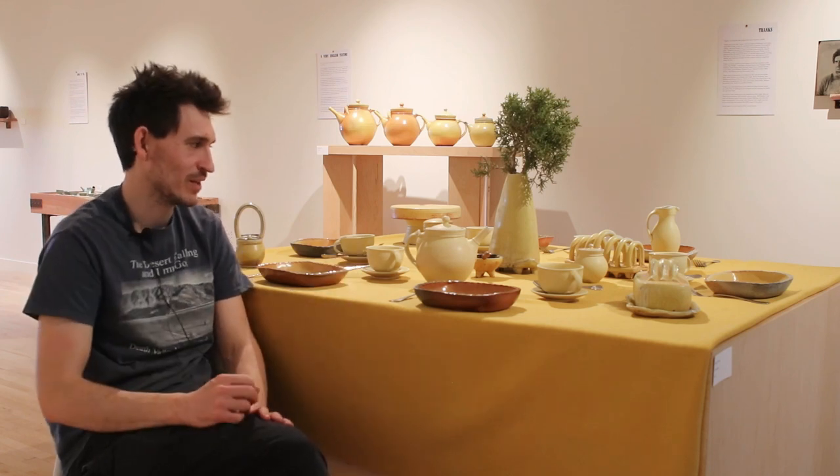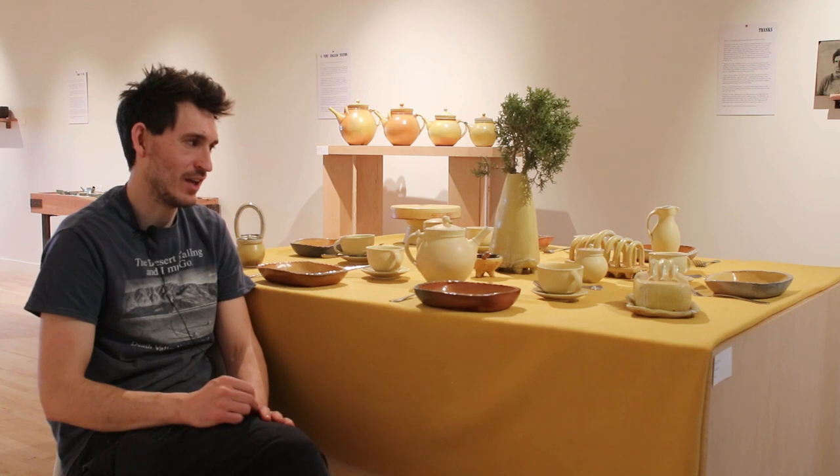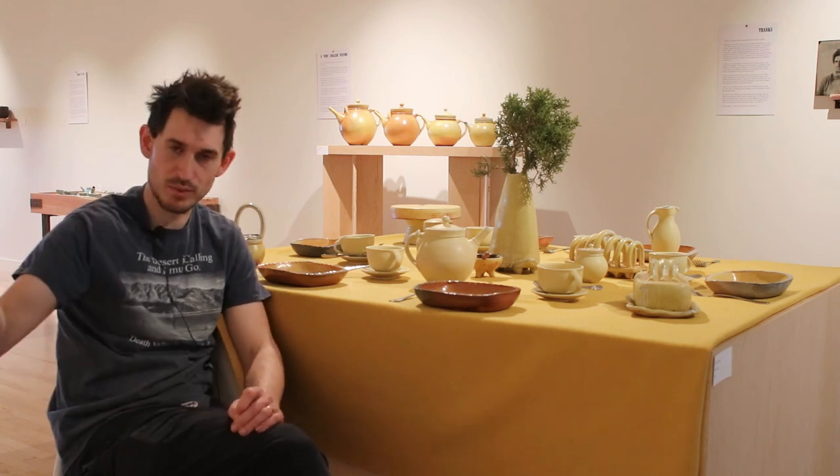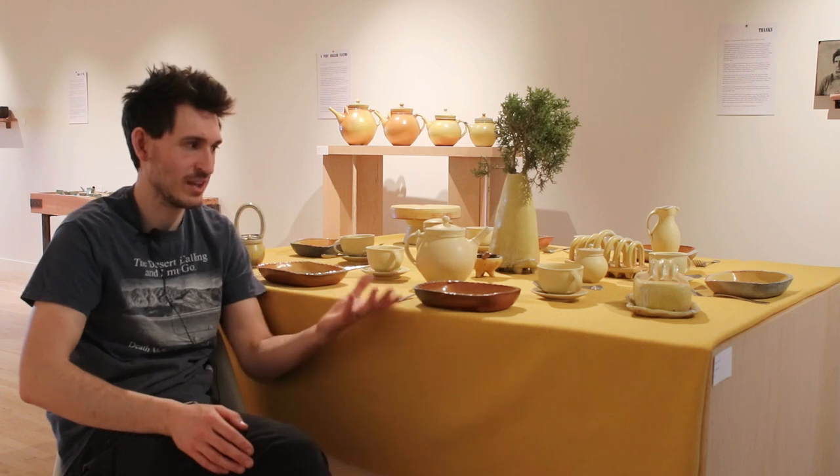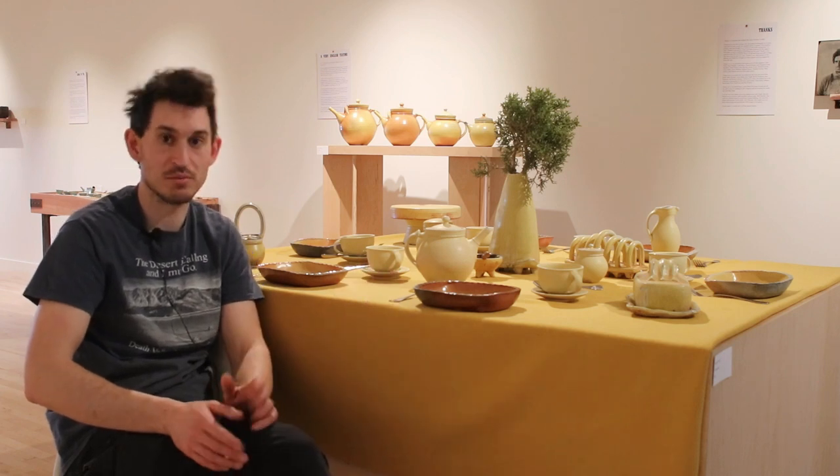I'm excited to continue working with this glaze. Even when I move away and can't use this granite, I'll try to recreate this surface with a different material.